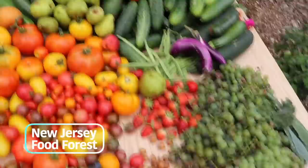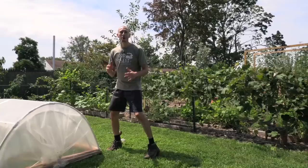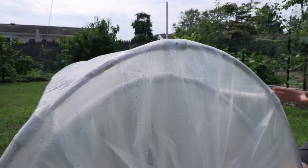Growing and transplanting things like lettuces and brassicas at this time of the year can be frustrating with how intense the sun is. Some people just choose not to grow things like lettuces until early September because the sun is just so strong. But I'm here to tell you that there's another option.